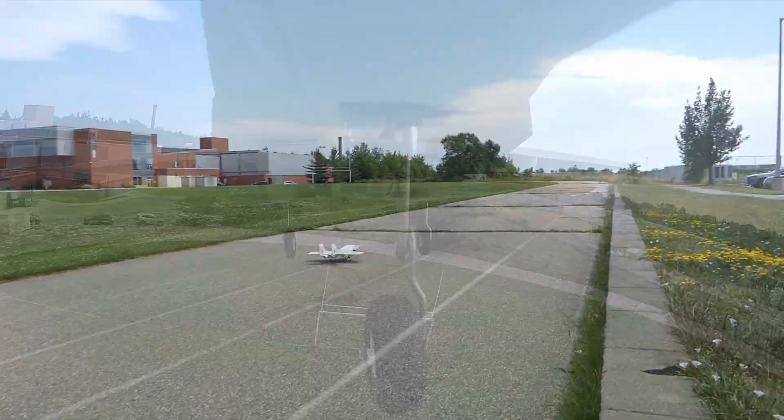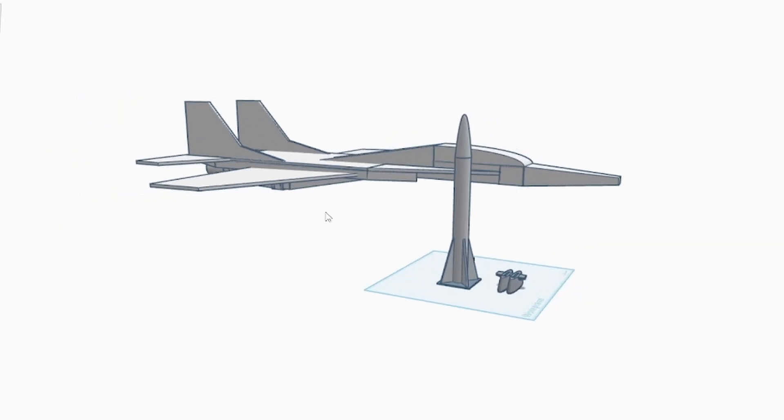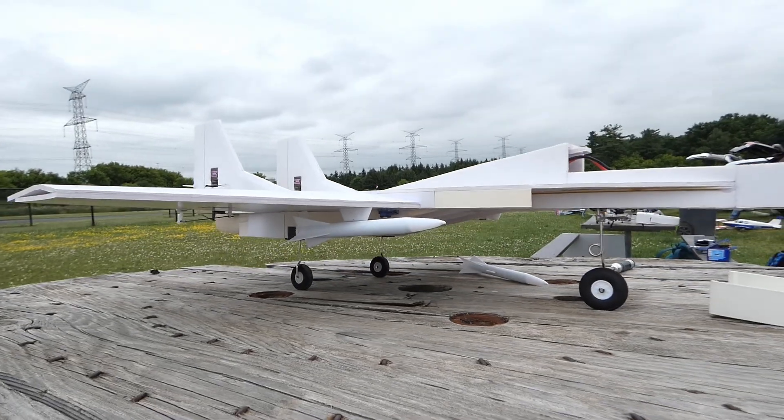This RC jet can drop real missiles. I'm not kidding. But in order to create this engineering masterpiece, we're going to need to solve a couple of issues.